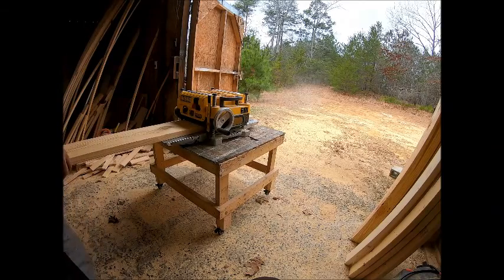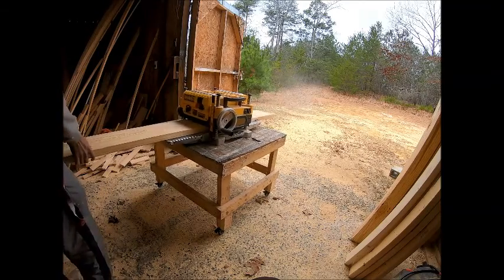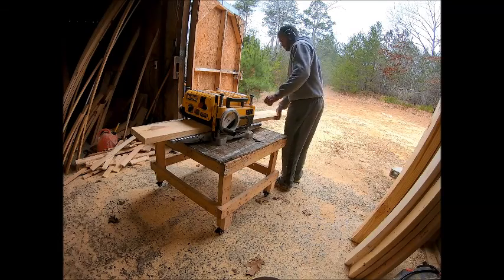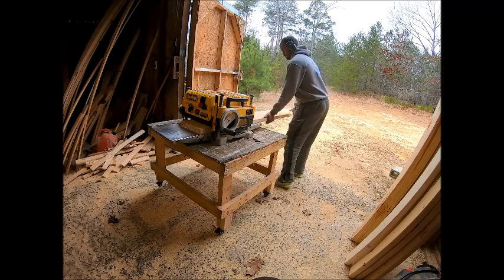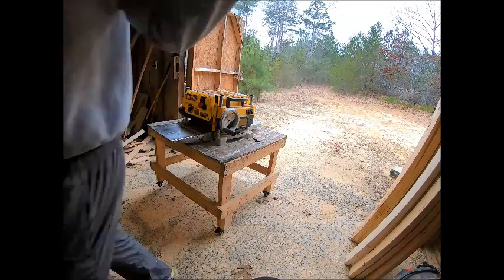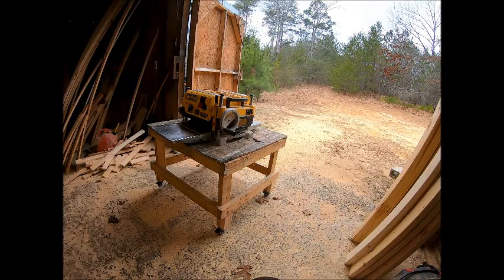Welcome back to another episode of GL Rustic Design. Today we're going to be building an 8-foot long by roughly 36-inch wide farmhouse kitchen table with breadboard ends on each side. Here you see me running each piece of board through the planer.